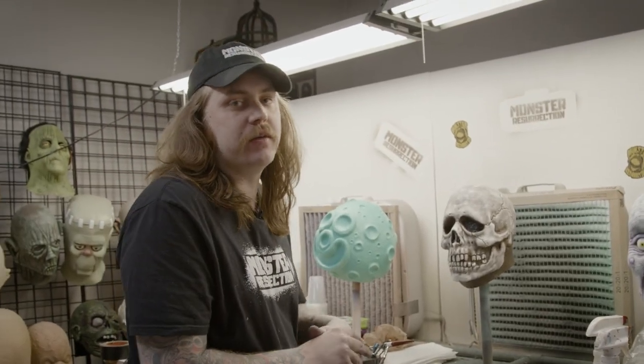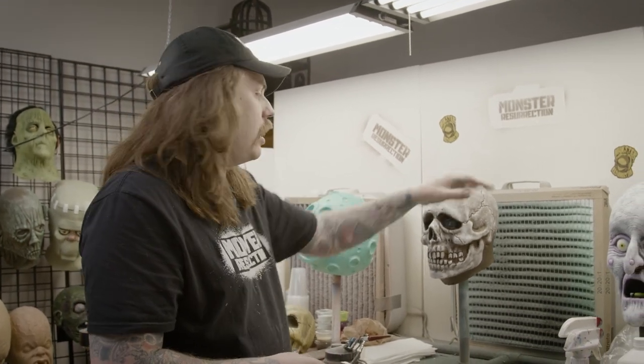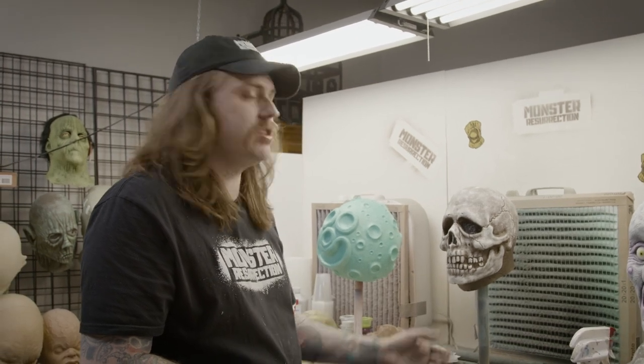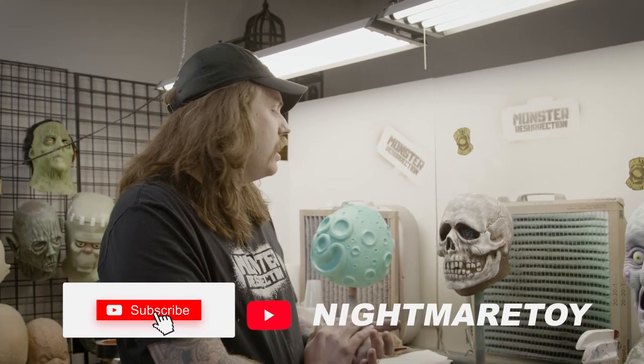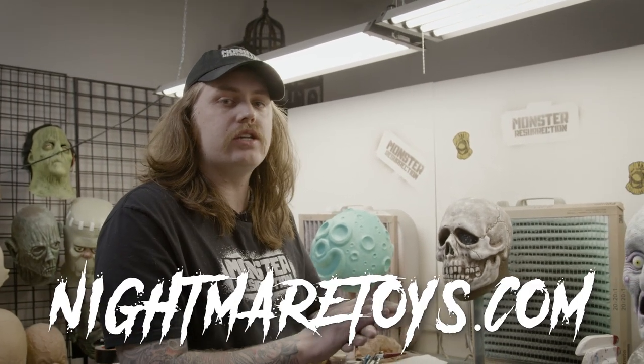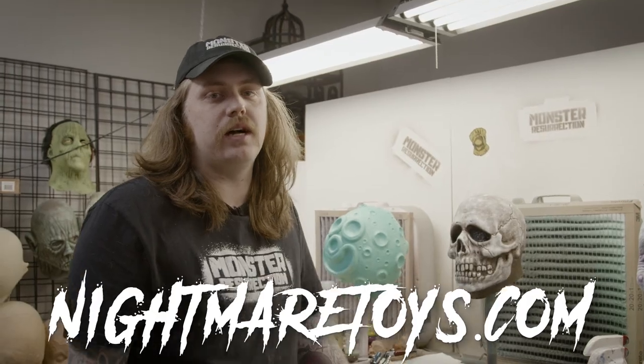Okay, so that's going to wrap up this week's Mask Monday. Hope you enjoyed the repaint of the Dom Post Skull. Let me know in the comments if you think it looks anything like those old vinyl skulls, or maybe the chocolate skulls that came out later on. Hope you like it — I like it. We'll see you next week for another Mask Monday. Like, share, subscribe, and visit us at NightmareToys.com.